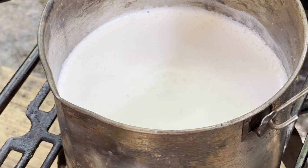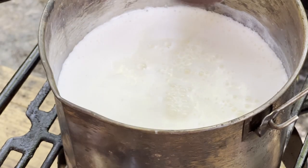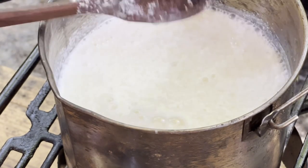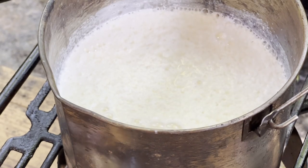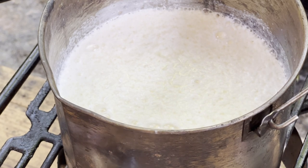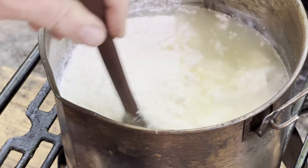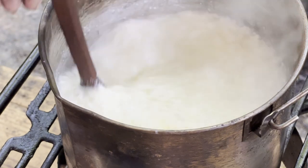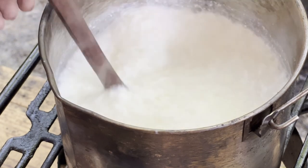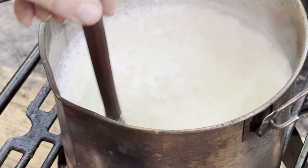We're going to take one quarter cup of distilled white vinegar and pour it in, then stir it in. That is immediately going to curdle that milk. We're going to let it sit for about 30 to 45 seconds and then stir it again. I turned the heat off because the milk's already at the right temperature. What we're looking for is chunks in here and green liquid — that's what we want. See how we've got chunks now? The liquid left behind looks green; it's called lime water. It's basically the whey separating from the milk.